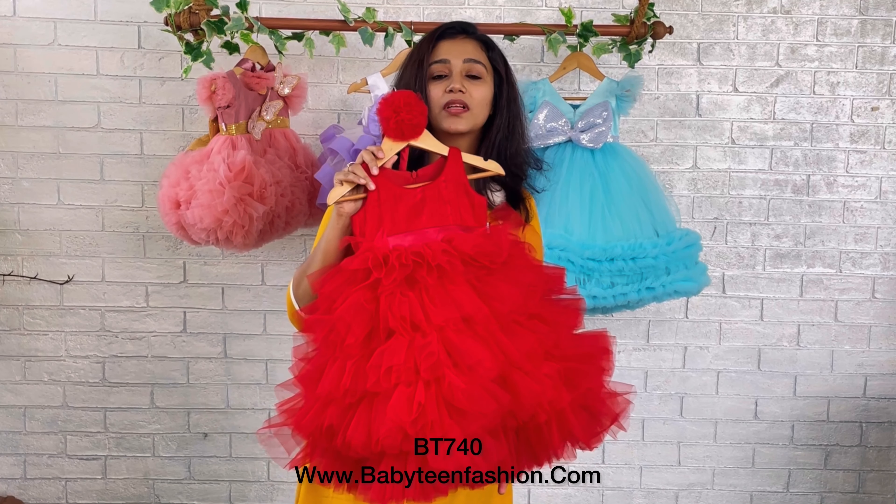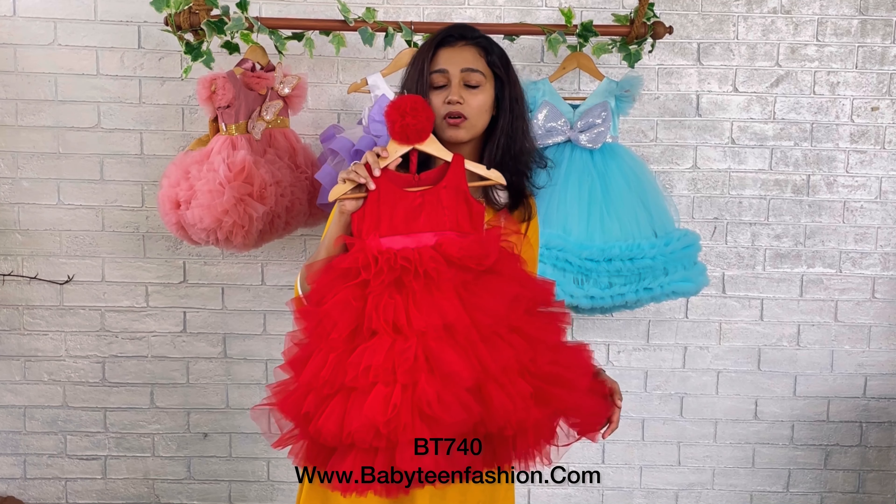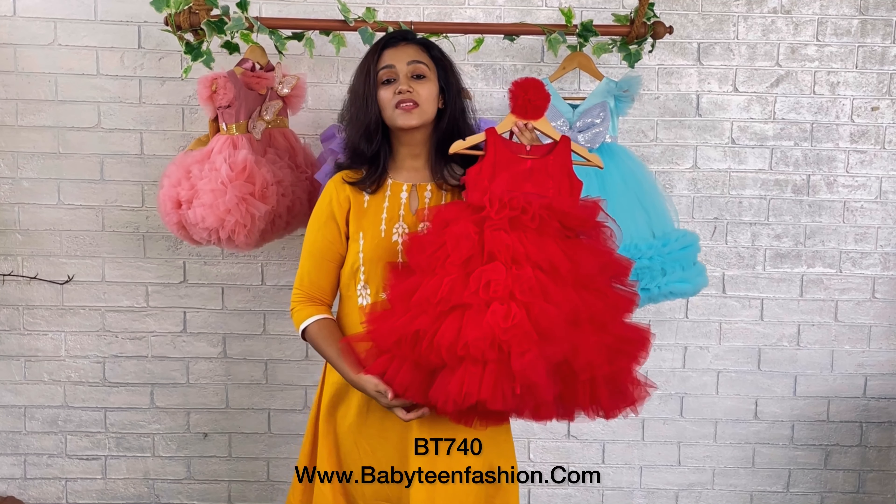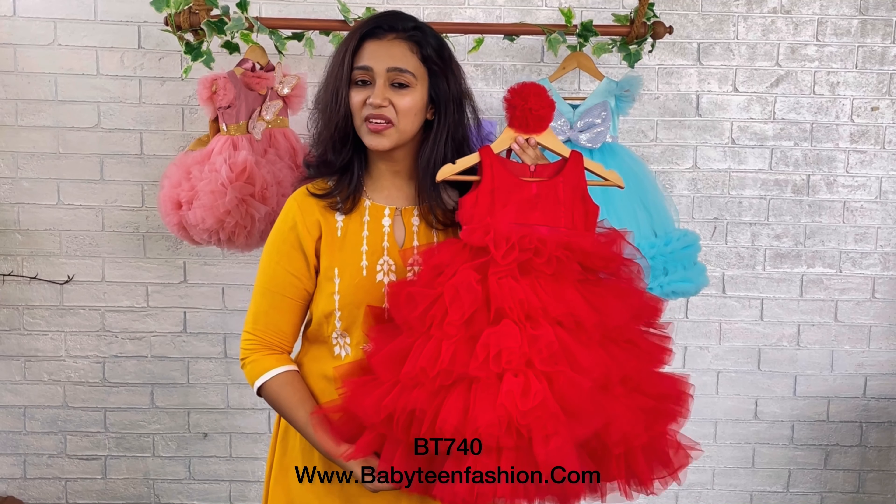Shoes are also available on our website. You can search for accessories and easily place orders for accessories as well. Mummies, you can also change the color and change the patterns — that is very much possible with Baby Teen.